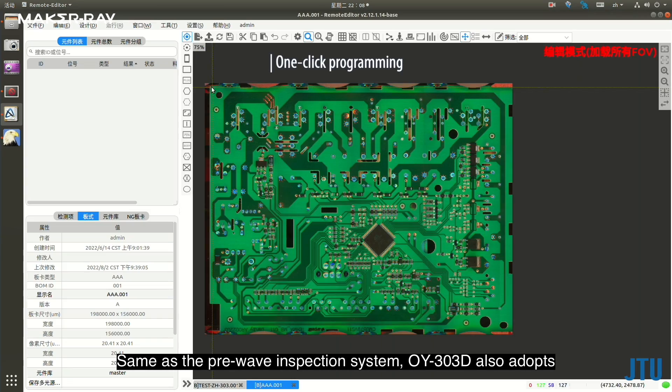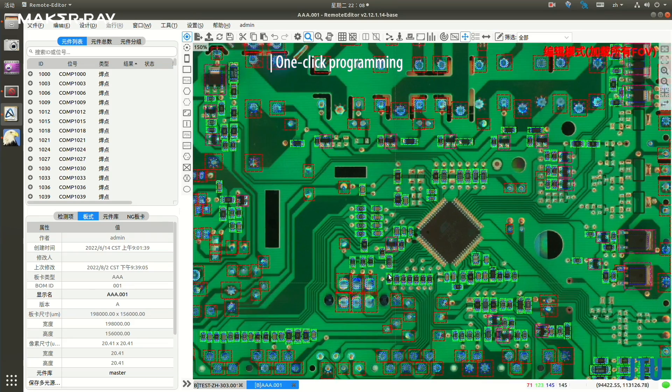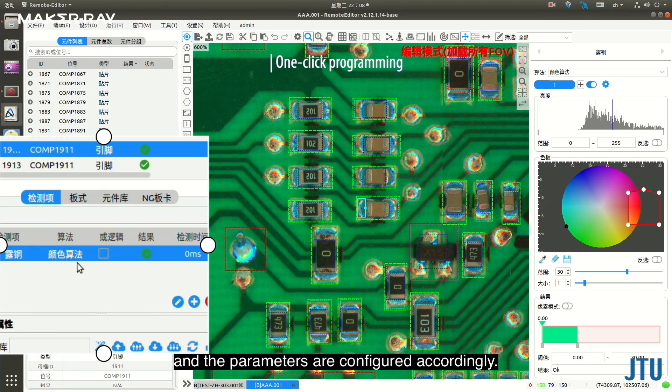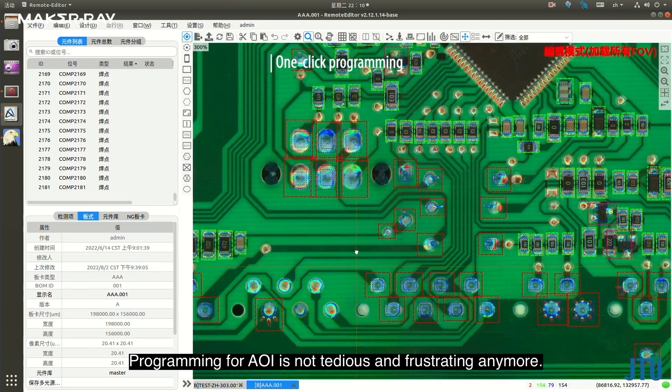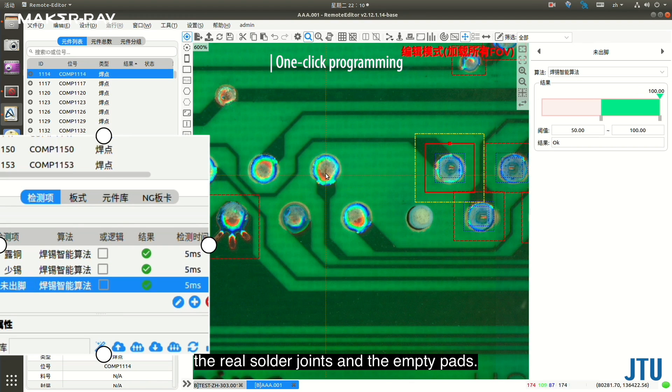Same as the pre-wave inspection system, OY303D also adopts a deep learning algorithm which allows one-click programming. The solder joints are automatically searched and the parameters are configured accordingly. Programming for AOI is not tedious and frustrating anymore.